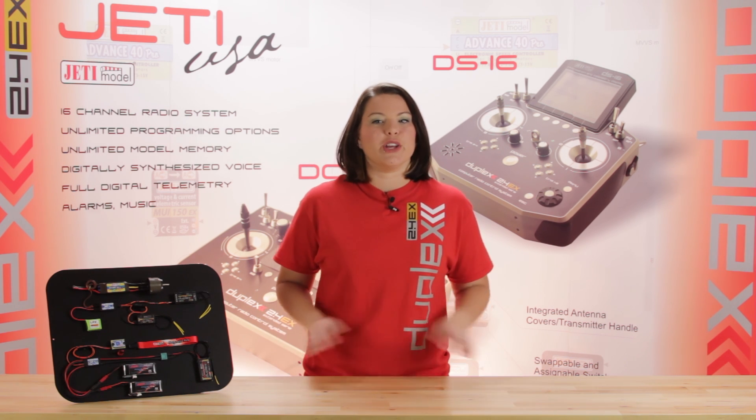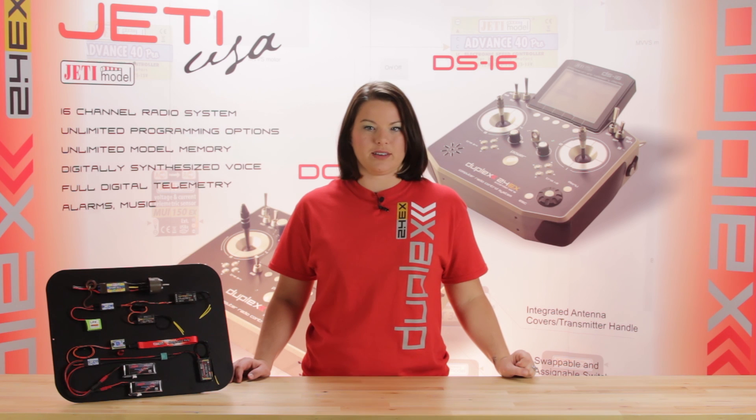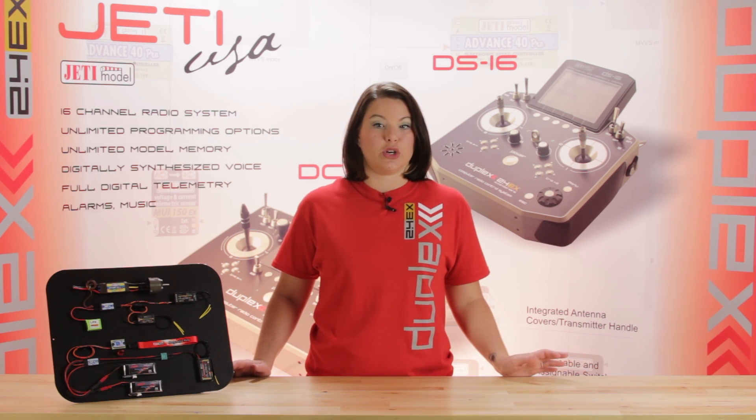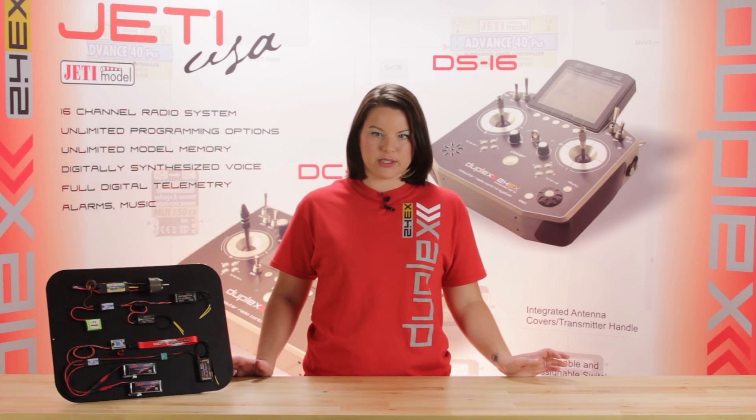The best part is you don't even need the Jetty transmitter system to use these products. These electronic switches not only allow you to turn on and off your system, but they provide the ability to switch between two power supplies.